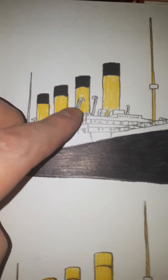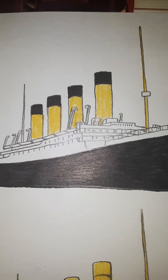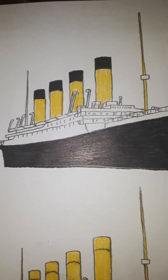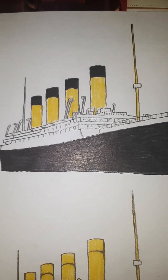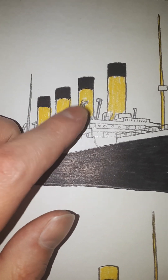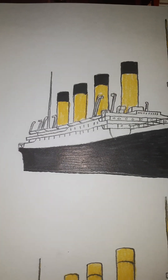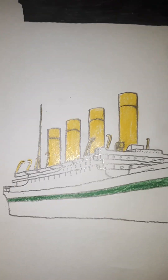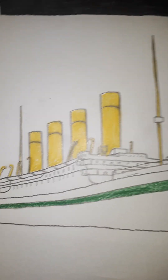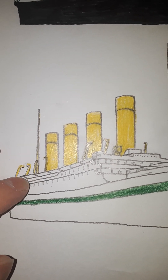Another difference is the gantry davits — these big crane-like davits here used for lowering lifeboats into the water. These were a new feature on Britannic, which interestingly was originally supposed to be called Gigantic. The gantry davits here are white to go with the white superstructure.